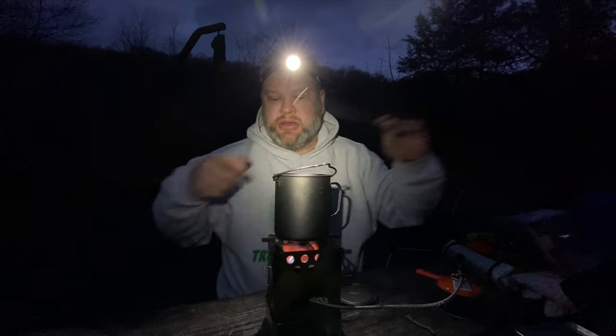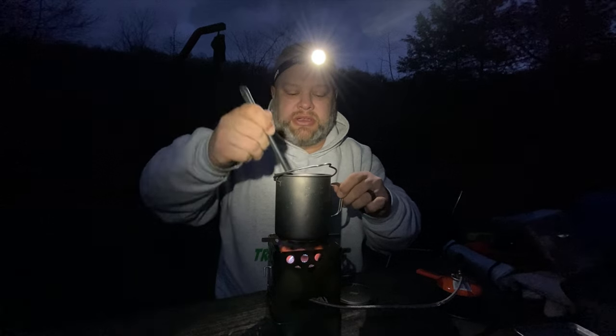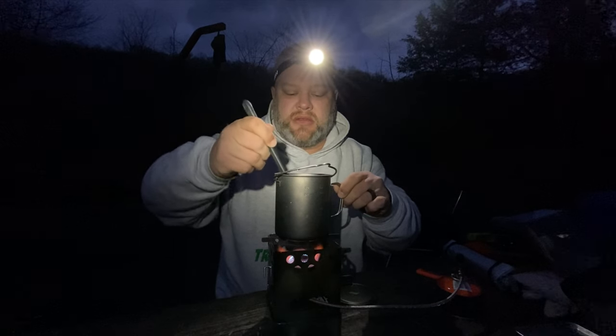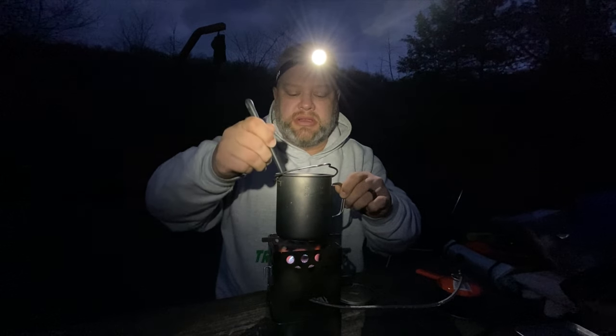Give that all a stir and let it cook up for about five to ten minutes until things get soft.